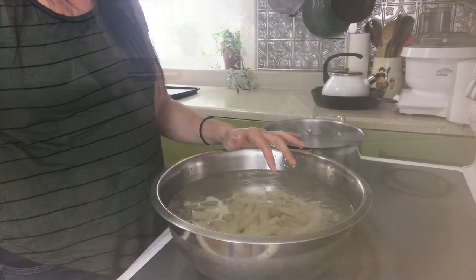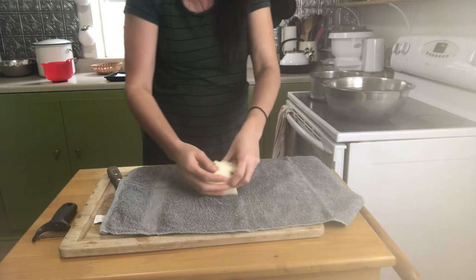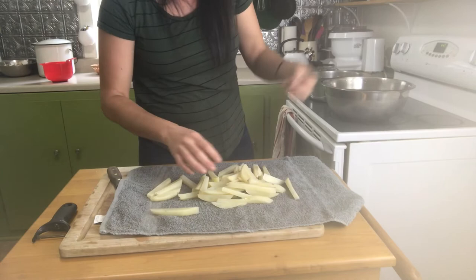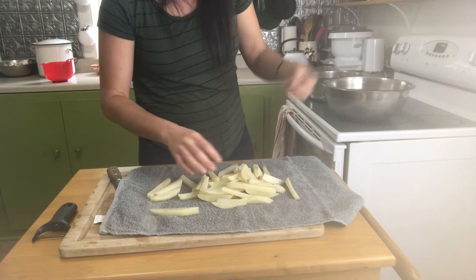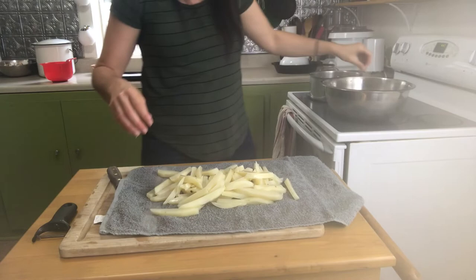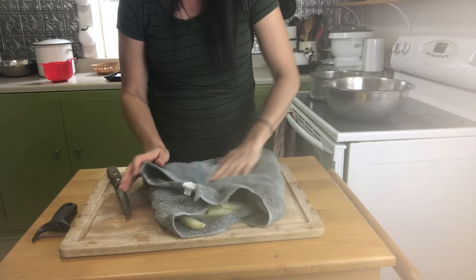The potatoes have been in the cold water for about three or four minutes. They are completely cold, so I'll grab them with my hands and put them on the kitchen towel and dry them before we put them in the freezer. They won't be completely, completely dry, but this is just enough.